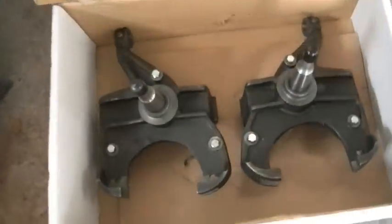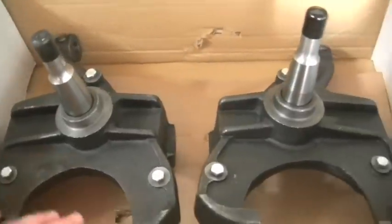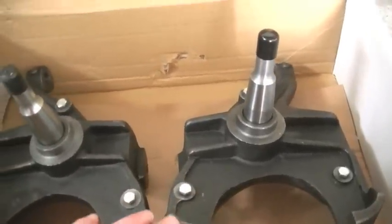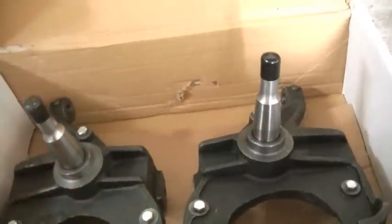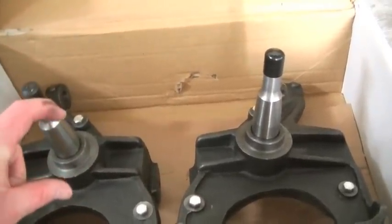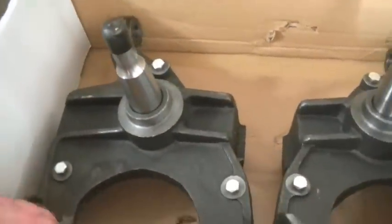These are 2.5 inch drop spindles, and I have the 1.25 inch rotors. That's really the most important thing to pay attention to when you're ordering drop spindles or new factory spindles — do you have 1 inch rotors or 1.25 inch rotors? They are different. I have the 1.25 inch rotors.